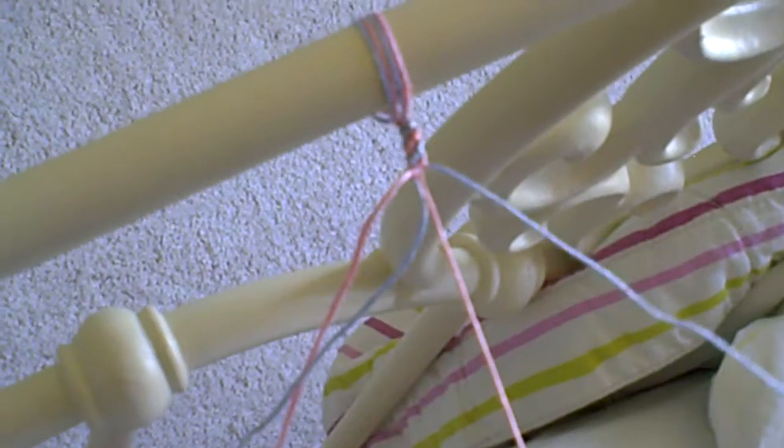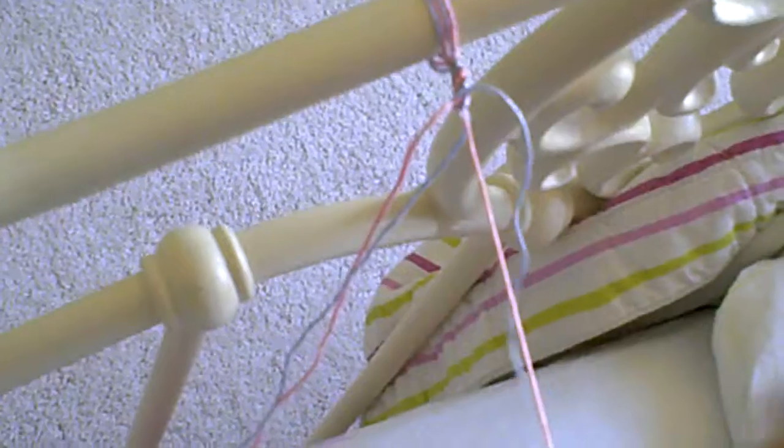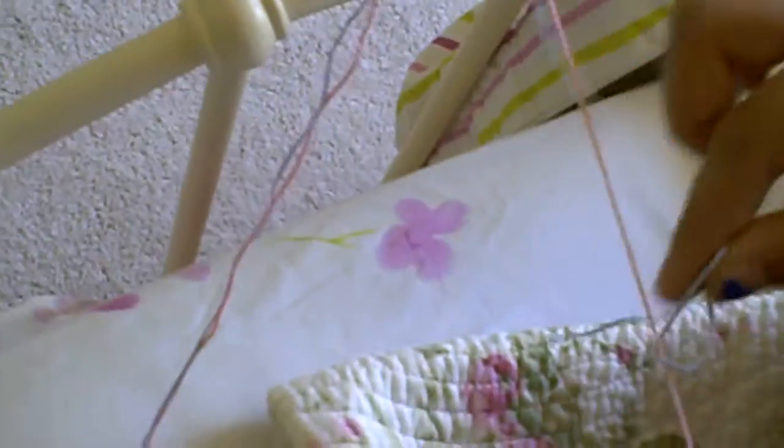Take the first one that's on your right and make a backwards four. Then put your hand through, grab that with your index finger and your thumb and pull it up. Now you'll do that again because you need to do two on every thread.